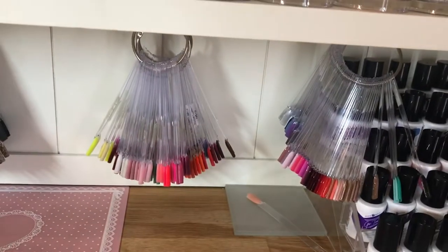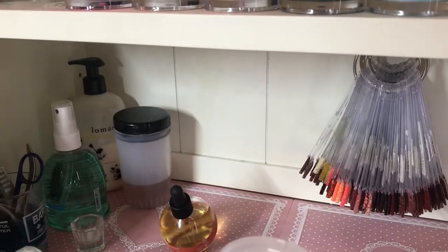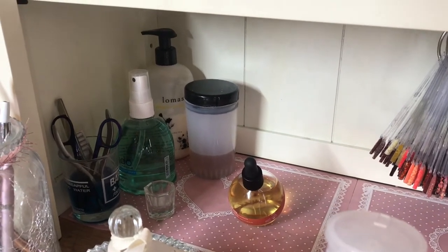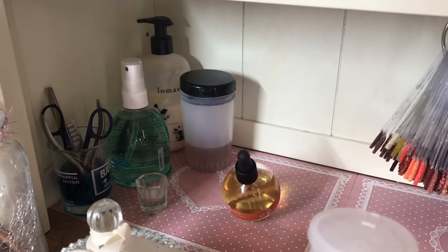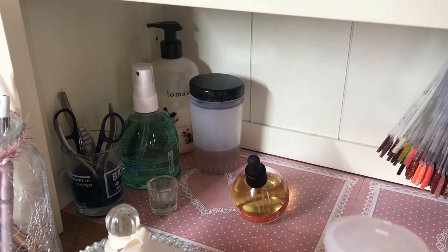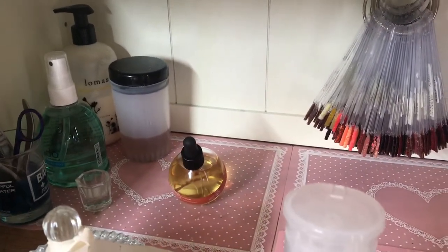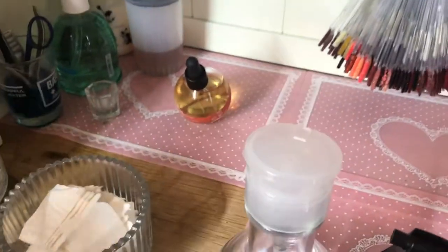There are my swatches for the gel polish, swatches for glitter acrylics, and my brush cleaner. There's hand cream, my sanitizer, my Barbicide with very few tools. I've really scaled down the tools now because of keeping everything super clean — which we've always done anyway — but now I think people want to see less. The less you're using, the less likely there is of anything becoming contaminated.